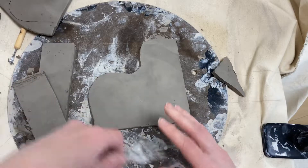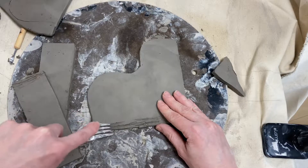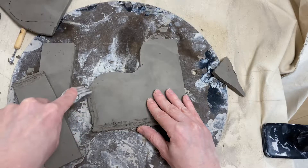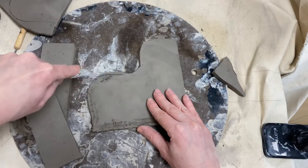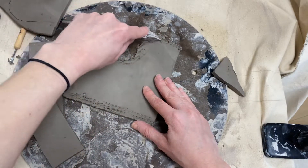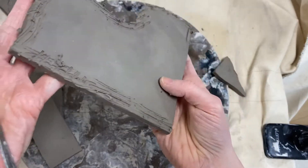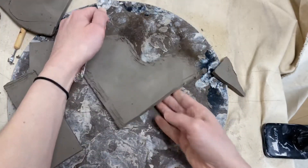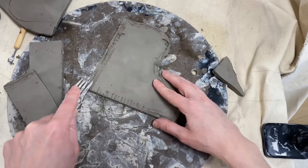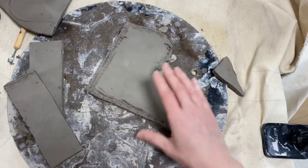The first thing I'm gonna do is scratch and slip the entire border. If you notice, I'm using a fork — we have extra forks at the front of the room. You can also use your needle tool, but a fork goes a little bit faster because it's got four prongs instead of one. You might also notice my scratches are deep — they're not just tiny little scratches, I'm really opening up the whole surface. That is critical because the clay is a little bit harder, so it doesn't attach as easily unless you really open up the surface.